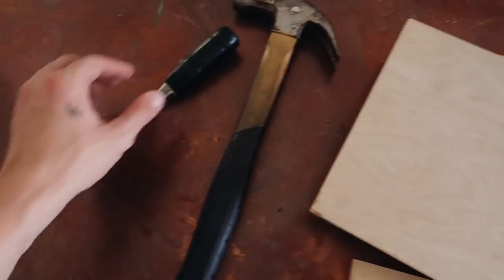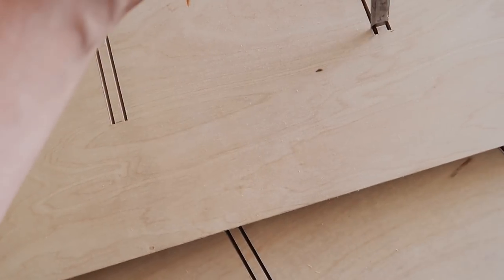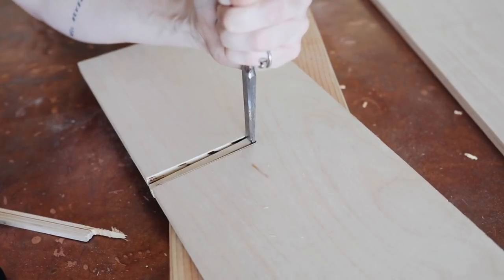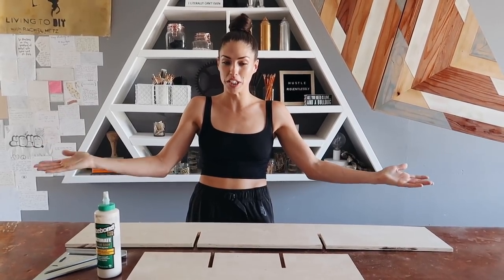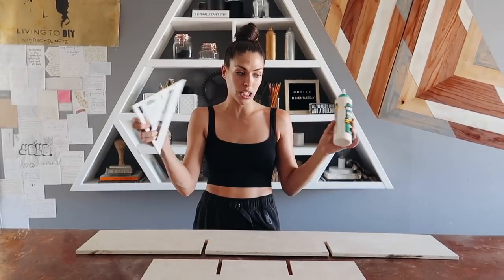Now that all the cuts are made, we're going to use this little chisel to chisel out the inside section of each groove — that way we don't need another power tool for this step, it's just a lot easier. Once we have all the joints cut down, we're literally going to puzzle-piece it together, sliding the halves into one another to connect it. A little bit of glue, a speed square to make sure we have 90-degree angles, and that's it — we're done in like three steps.